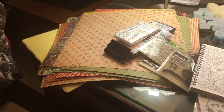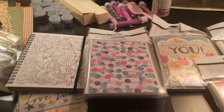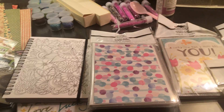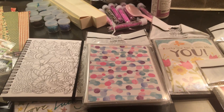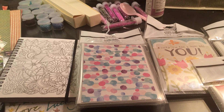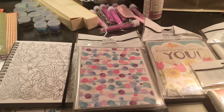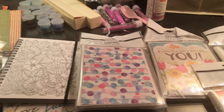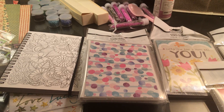So there you go — my huge stack of Graphic 45 paper and a few goodies from Dollar Tree. I hope this video finds all of you well and you're going to have a great weekend. I'm going to do a lot of traveling over the island and just checking out things I haven't been able to see, and then I might craft on Sunday. Hope everyone's doing well — I wish you all a good night, bye! I'll see you all in my heart.